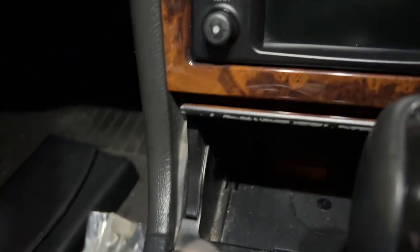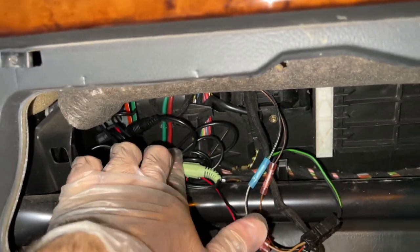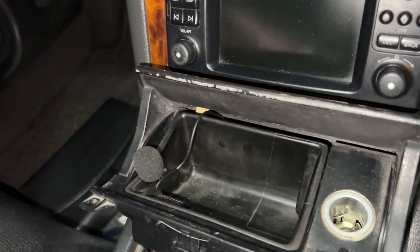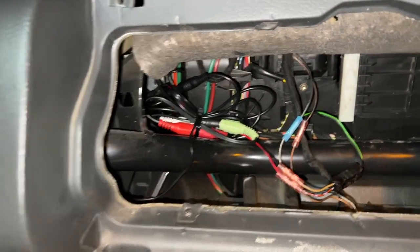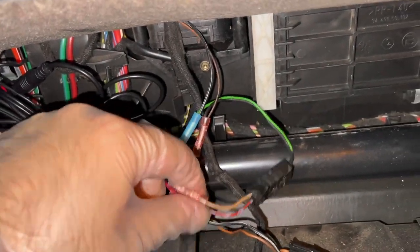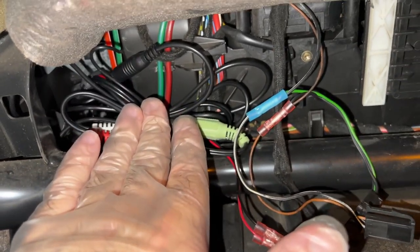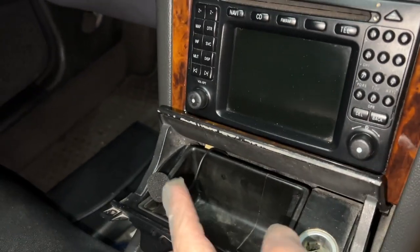The microphone is plugged in and I'm going to run it through the glove box, through the center console, all the way down to the ashtray and mount it somewhere hidden. I've zip-tied all the cables so they're tucked away and will hopefully not interfere with the glove box. This black wire runs behind the radio and into the ashtray — it is very clean and I could remove it very easily if I had to. The Bluetooth module, RCA adapter, and auxiliary port are all connected inside the glove box.